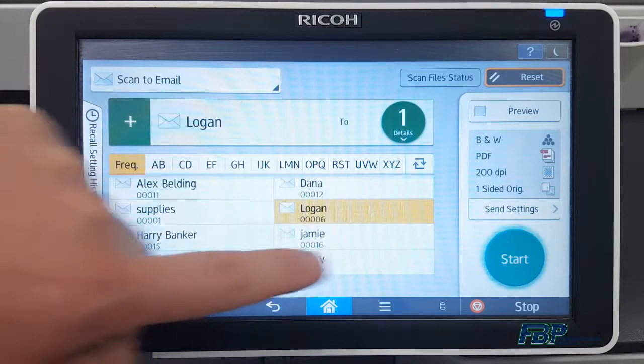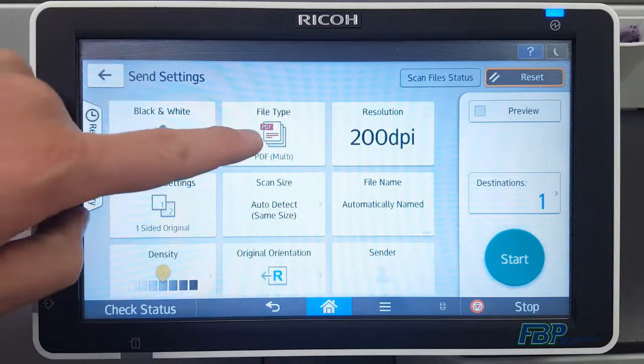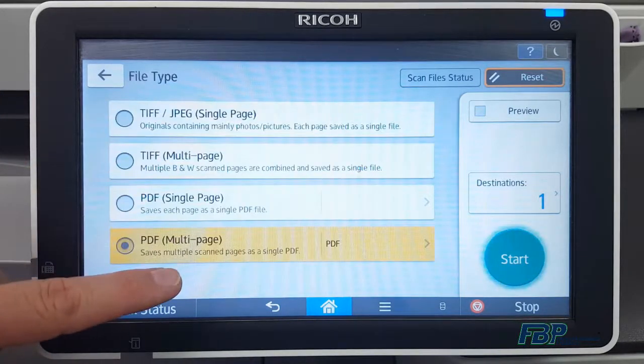You can select your destination. Under Send Settings, we'll look for File Type. If PDF Multi-Page isn't already selected, go ahead and select it, then tap Others.